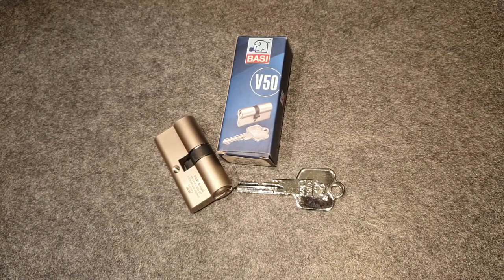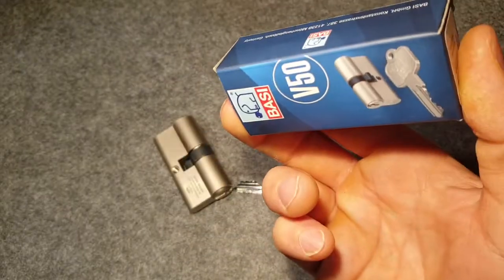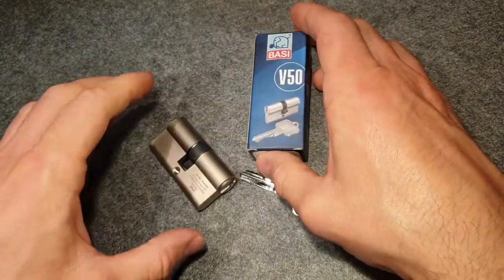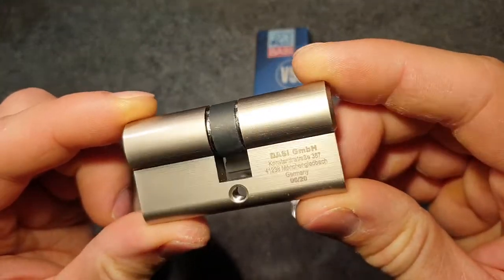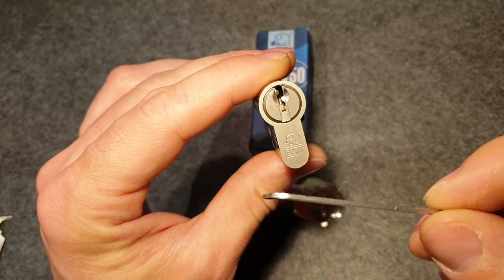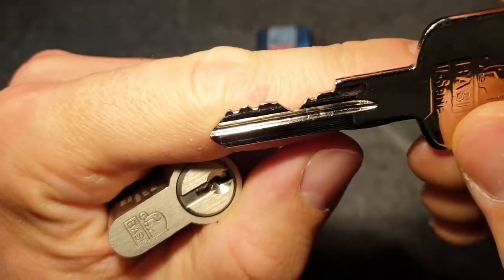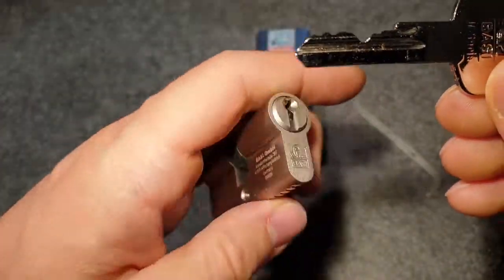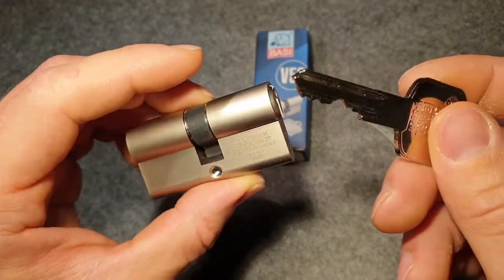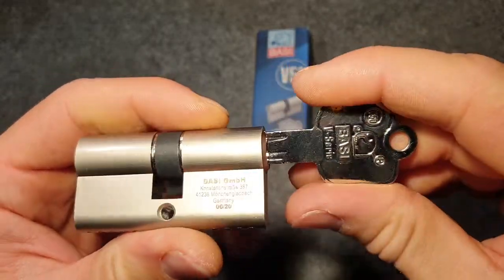Hello everybody, welcome back. Today I have the slog from Barsi for you — really nice logo again with the elephant. I think the slogan is 'elephant safe,' it's one of their standard models, the V50, quite a newer model. I think it's a double euro. Here's the writing, and here again a very nice logo. The keyway is wide open — you can put a very thick tension wrench; I think this is 1.3 millimeter and this is still sloppy. I bought the cheapest lock at a local locksmith shop while on vacation, which was this Barsi that I didn't have yet.